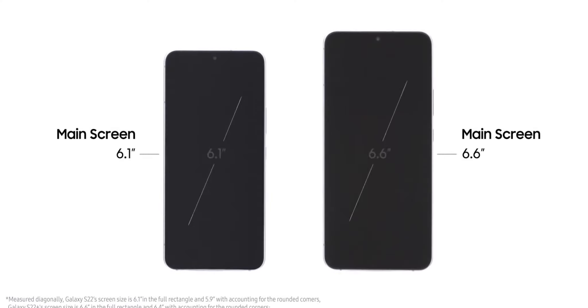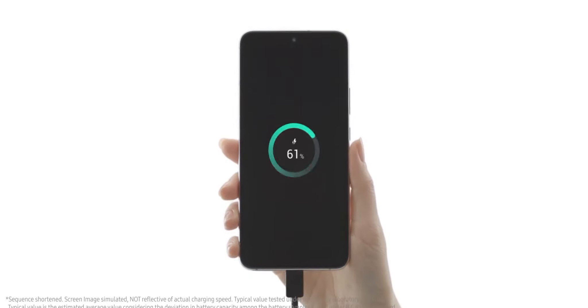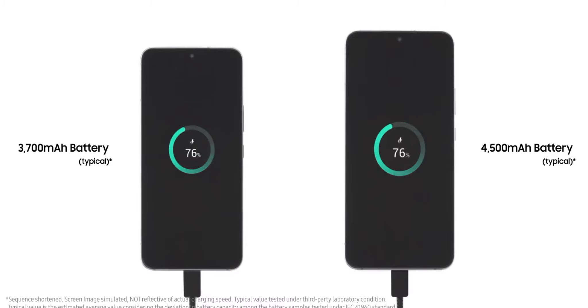But with that there are also a few upgrades. Its Full HD Plus dynamic AMOLED screen is half an inch larger in comparison to the standard S22, it has a larger 4,500 milliamp battery to support 45 watt fast charging, and it's ultra wide band capable.